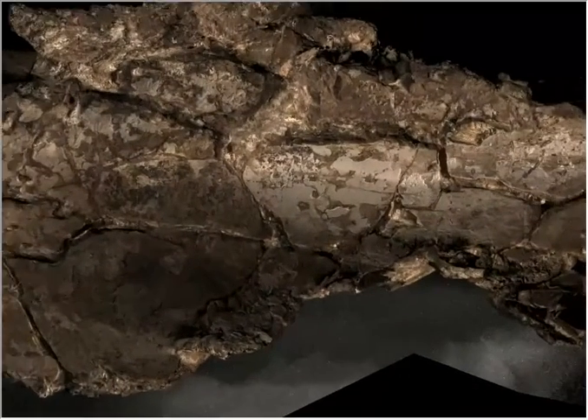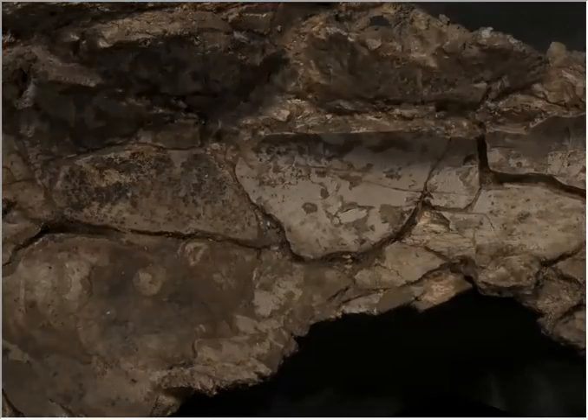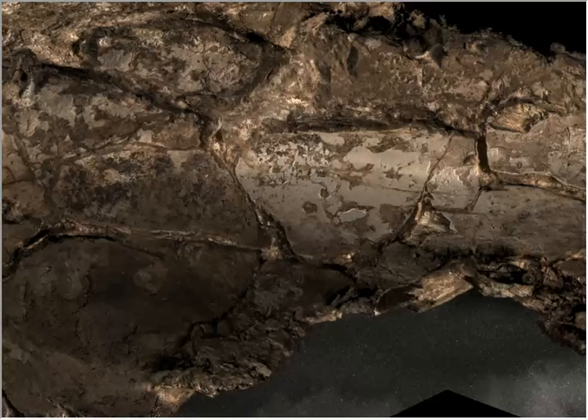Can you zoom in on this area in the middle of the scapula here? What we're picking up are a couple of long parallel lines running up the centre of the scapula — scratches.